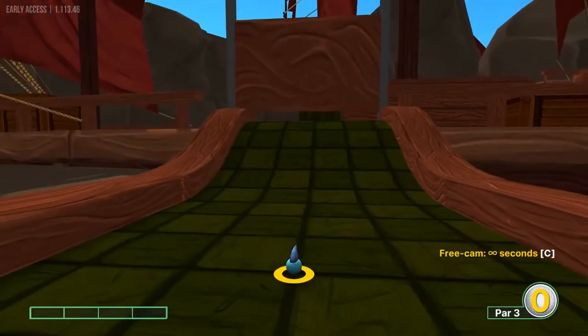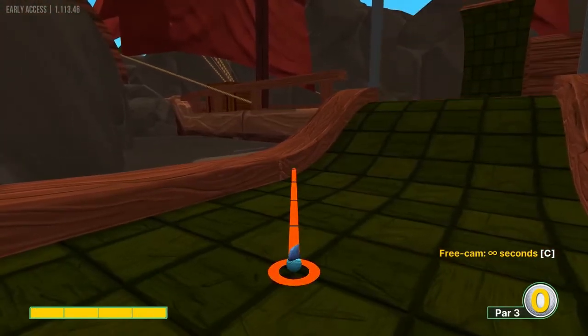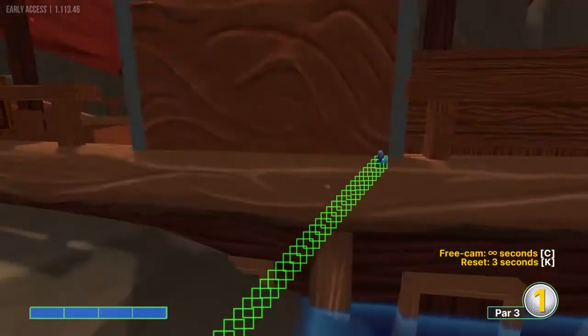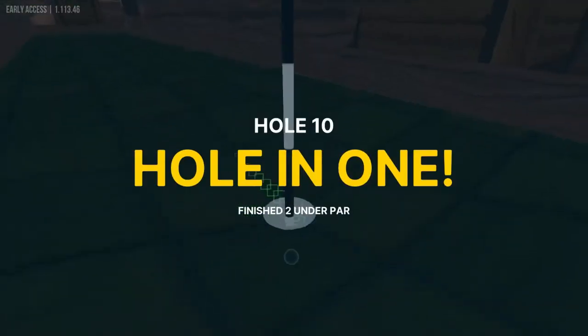Number 10 is full power, left center of this bottom left square on the ramp, for a hole in one.